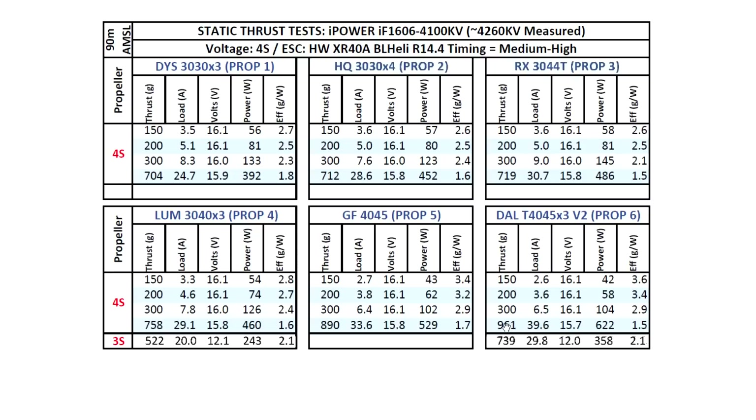Overall, quite an interesting size — the 1606. We're used to seeing the 1407, 1507, and a couple of 1408s, but here we have a 1606, so a different size. That's the test results for this motor. I hope you find the data useful, and until the next video, thank you for watching.